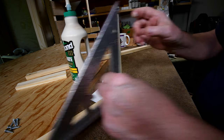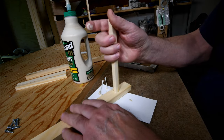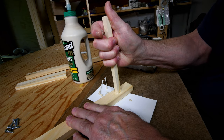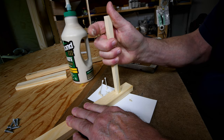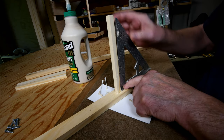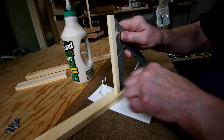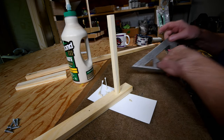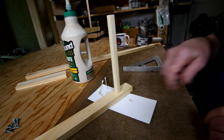Now this one's going the other way, and that is because I turned this thing end-for-end when I was doing it — so at least this one will be dead on.